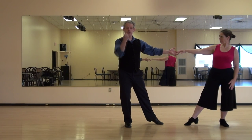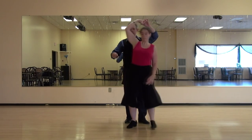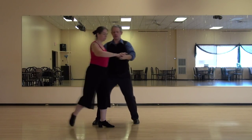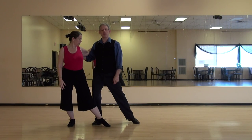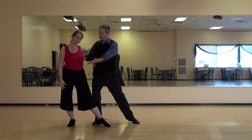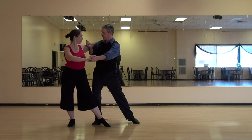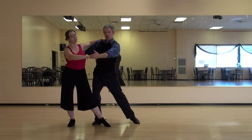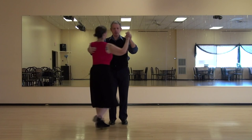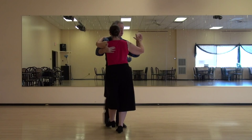Bringing her back, she's going to do an outside turn and we're going to do a same-foot lunge. So bringing her back — this I can refer to as the same-foot lunge. If you notice, we're both on our right feet, lunging — same foot. The lady can choose to shape outwards this way a little bit. And then I'm bringing her back up to a closed position on an eight. And then into another basic.